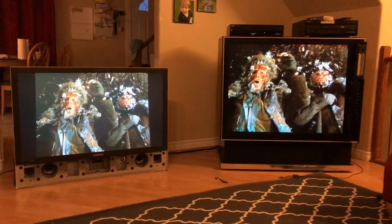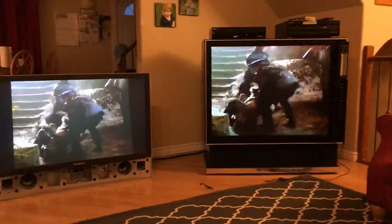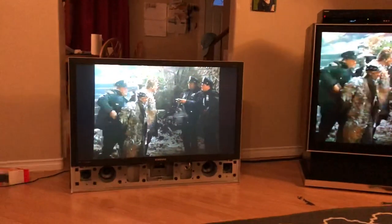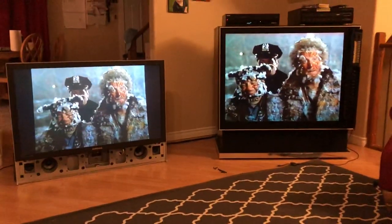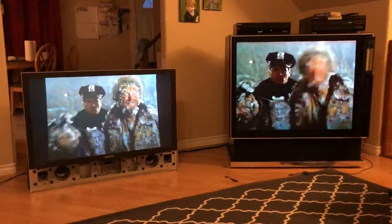Also, you can see in this one I'm playing some 4:3 full-screen video — I didn't show that in the last video. You're getting the black bars on the top and bottom, so now you can see what the set looks like running a full-screen picture. And here it is with the black bars on the side that would be cut off if I put this chassis inside that TV. So that is my update for now, thanks for watching.